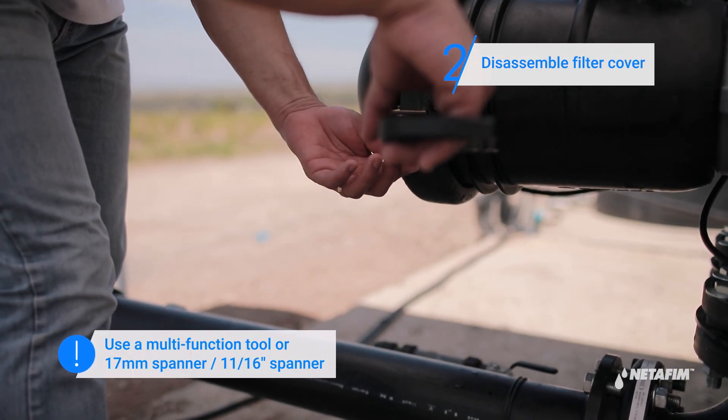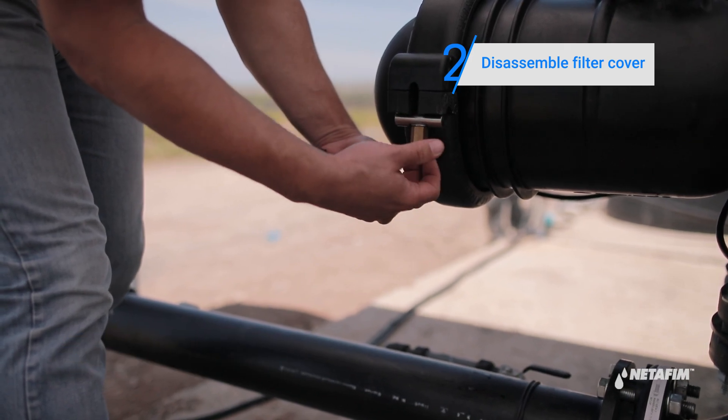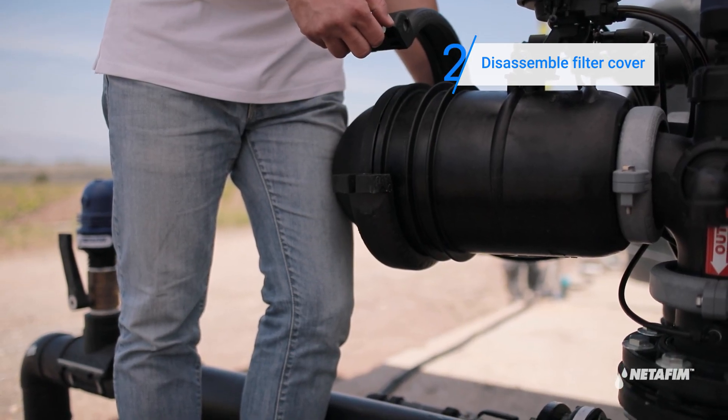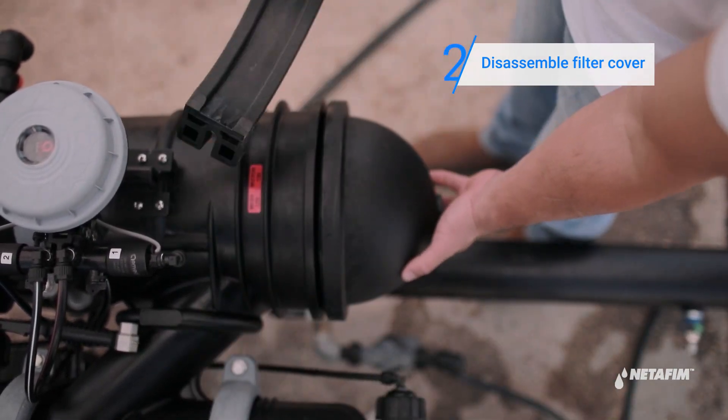Open the two clamp nuts and release them until they can move freely — there is no need to release them completely. Remove the clamp by releasing the tie bar from its socket and move it upwards using the opposite side as a hinge. Remove the upper and the lower clamps while supporting the cover with your hand.